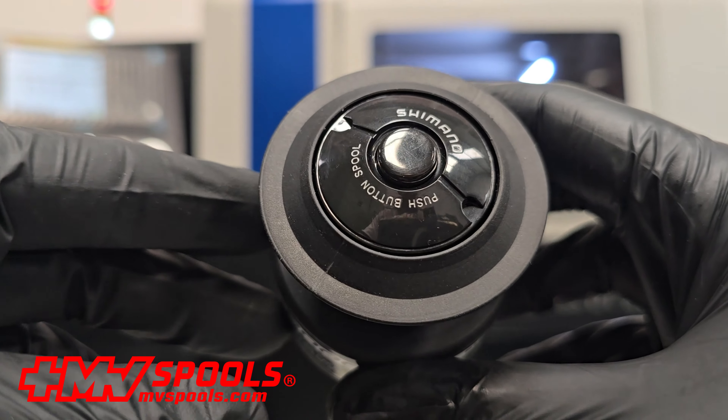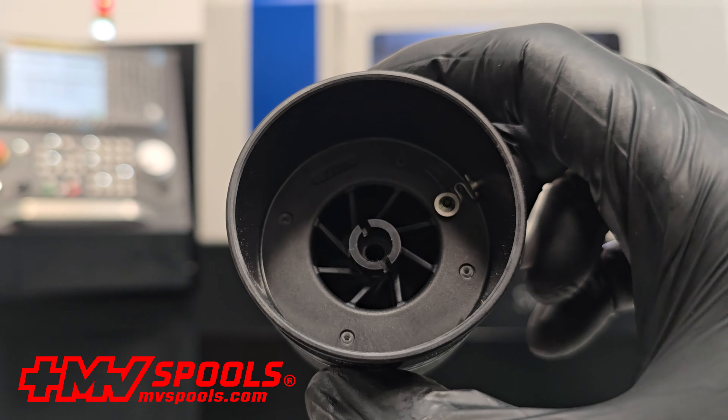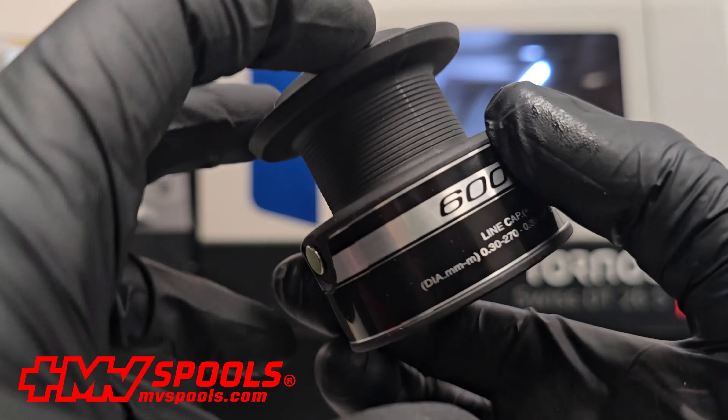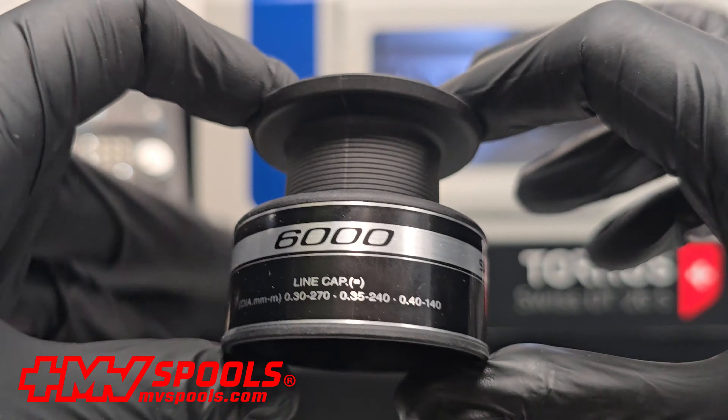Anglers using this original Shimano replacement spool will notice a significant improvement in the ease and accuracy of their casts, maximizing every fishing trip. Now available in our store, this original Shimano replacement spool offers a fantastic opportunity to keep your reel performing like new.